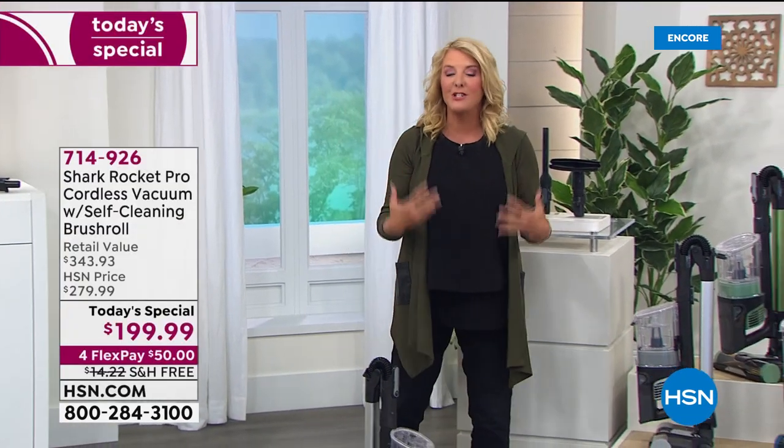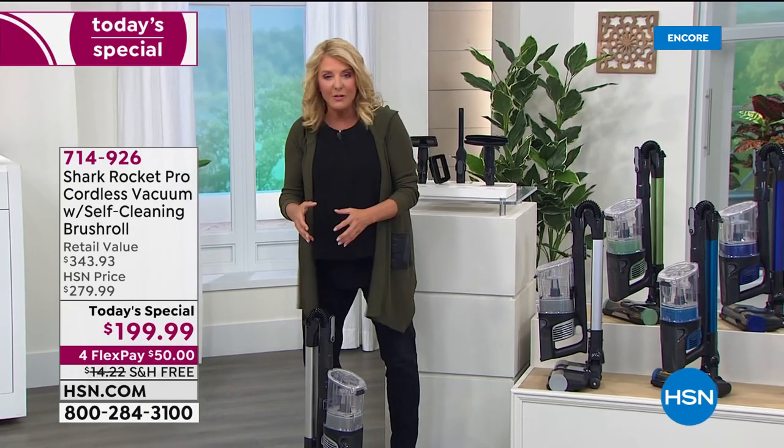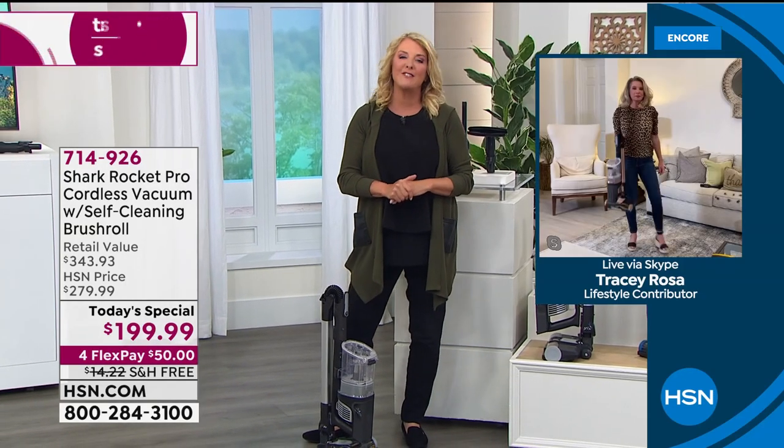We've got a lot to show you. To really get into how advanced this is and why it cleans so deeply and so well, we're going to join Tracy Rose at her home.